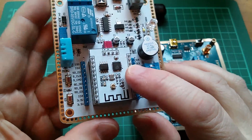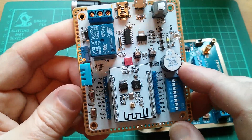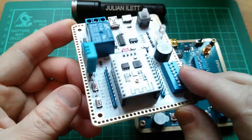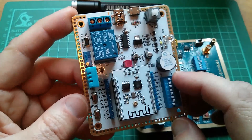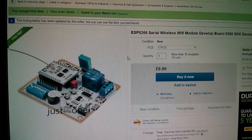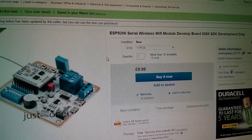This one, with the ESP201 module, gives you access to pretty much everything, so it's a bit more versatile. I'm planning to do a series of NodeMCU Lua tutorials based around this module and this board, and see if we can get all of these peripherals eventually talking to the module using Lua code. So this is the item on eBay: the ESP8266 serial wireless Wi-Fi module development board. £9.99, free postage. And this was from Lieblingsbaby.